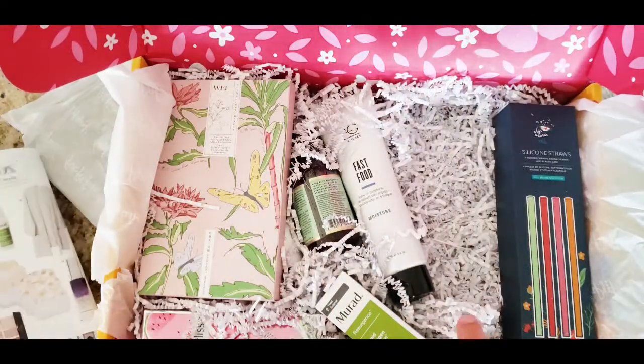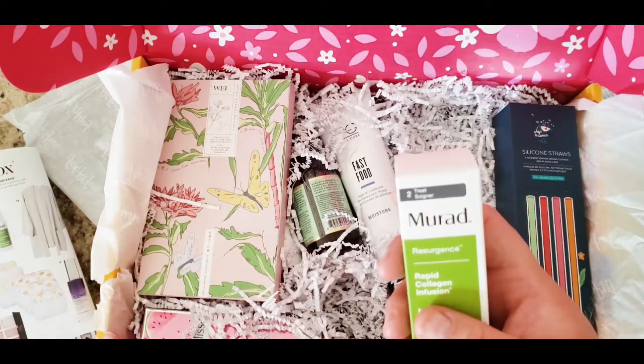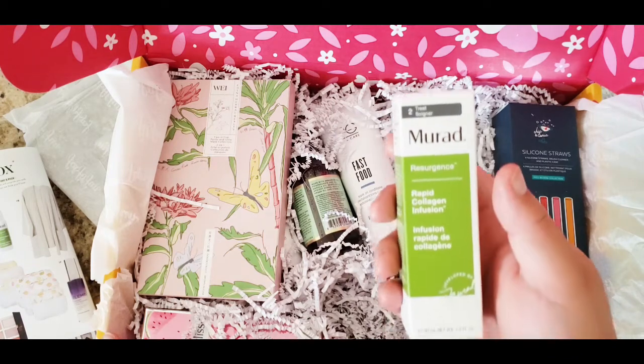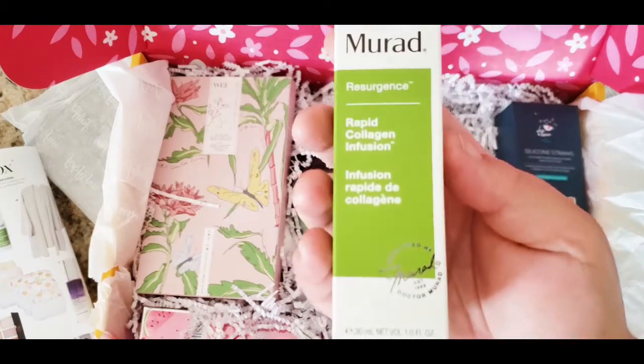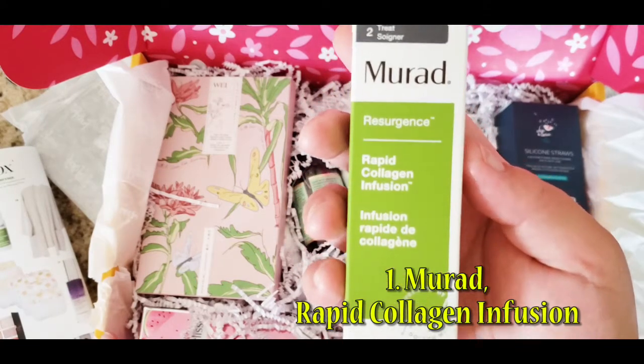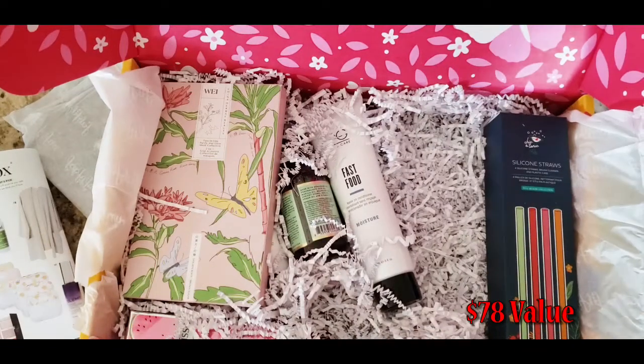Let me know in the comments if you guys want me to review that. We also have the Murad Repair Collagen Infusion. My skin is going to be glowing for this summer!